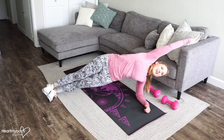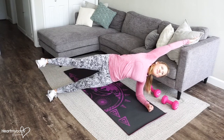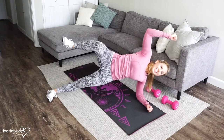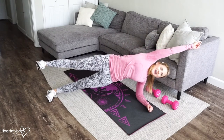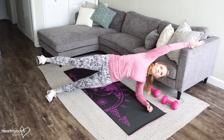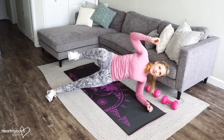Arm up and over your head. We'll lift our top leg up, we'll bring our knee and our elbow together, holding your side plank as your arm and leg move. Inhale out, exhale in.